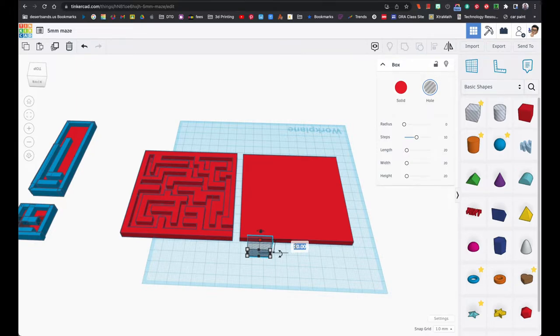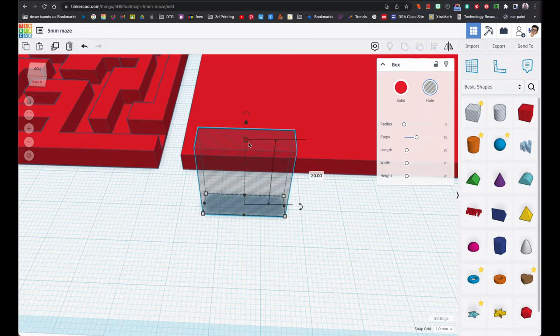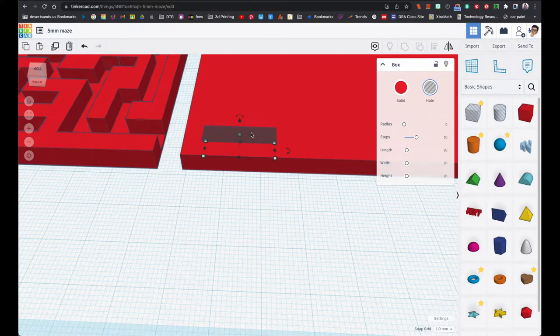I'm going to make the height 5.1 millimeters. The reason I'm making it 5.1 is because I want to still be able to manipulate it — I don't want it to be exactly five because then I might accidentally click on the background. Having it just a little bit taller than the background makes it a lot easier.